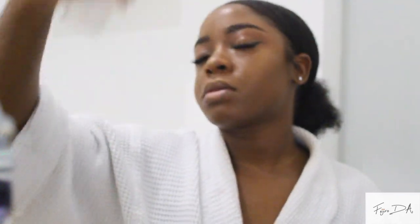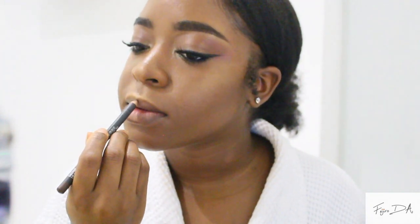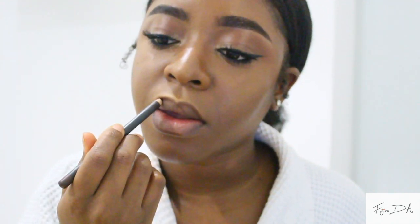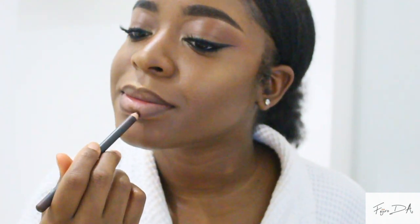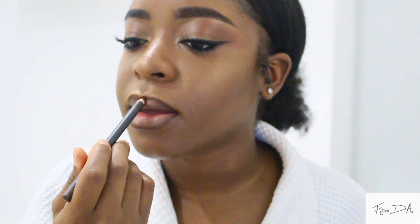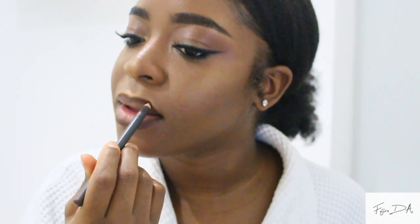We're almost done! Next we have Fix Plus — I drench my face in this, okay? Like, I drench my face. This basically locks in all the makeup you've done, and it makes your face look like butter. Now I'm lining my lips with MAC Lip Liner in Chestnut. I draw the outline on my lips, then blend it by dabbing my lips together. Make sure you really blend out the line because you don't want any harsh lines. Also make sure you get the corners of your lips — a lot of people forget that. I like a very defined cupid's bow, so I always take my time defining it.